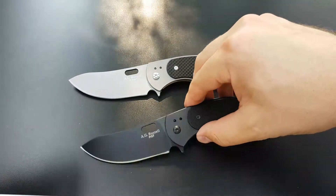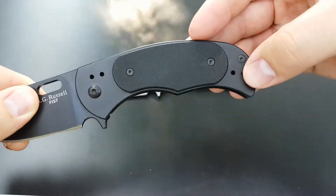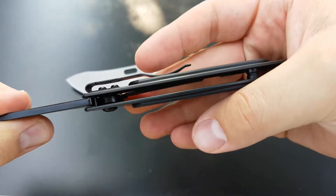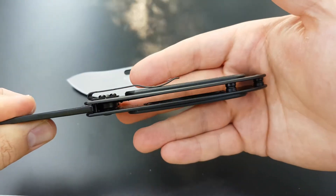The Fist uses a steel frame with G10 overlays, and on the inside you can see we did similar things there.